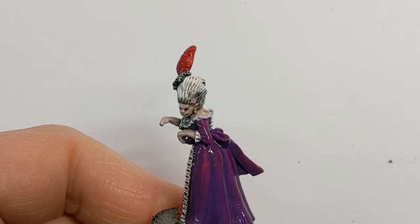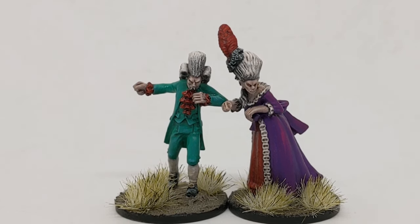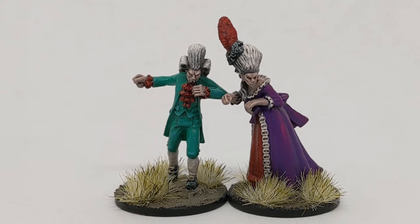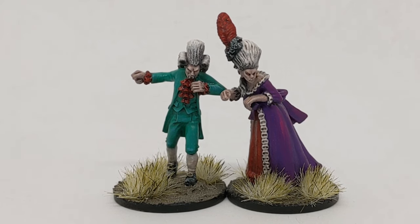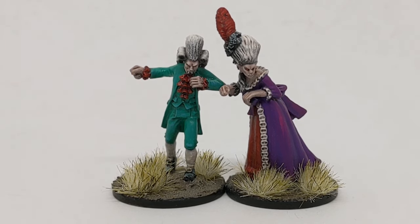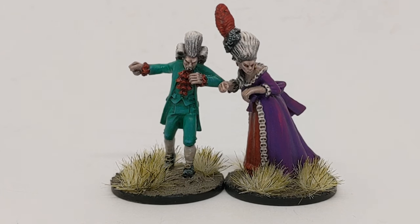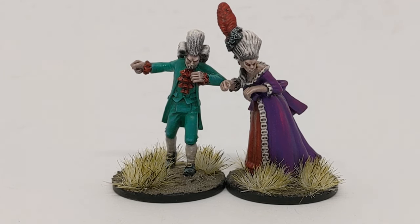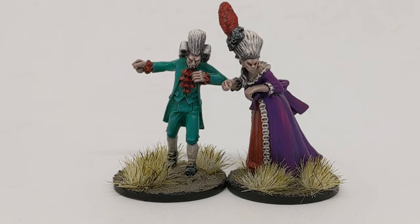I've given the whole model a coat of this wash — the male vampire as well — and here are the finished pair. The subtle wash really helps to define the details, works its way into the recesses, and creates a bit of subtle shadowing. I've given the models a couple of coats of Winsor & Newton Matte Varnish brushed on just to take the shine off from the gloss varnish and the wash — that'll also protect the paintwork so it'll all be fairly bulletproof now. Nice to paint something a little bit different; I think I struck a nice enough balance between a quick approach and something that looks good on the table as a centerpiece of a scenario.